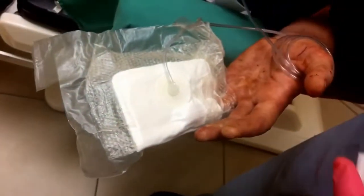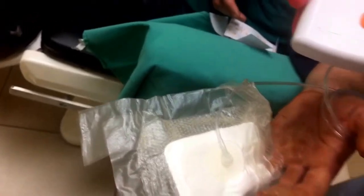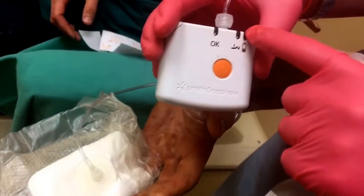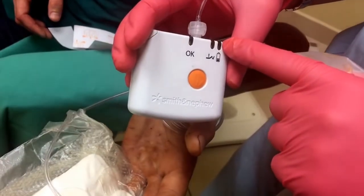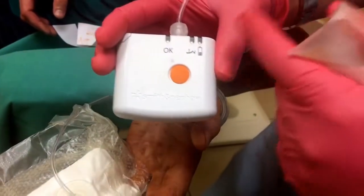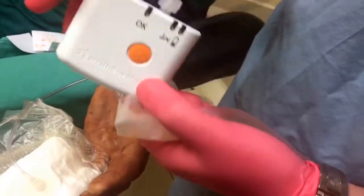Okay, so that is the Pico — you can see it's functioning. The green light is on. If it was not functioning, the orange light would be on. If the battery is dead, the red light goes on. That's how he knows — if the batteries go dead, you can just change the batteries right in here. And that's it.